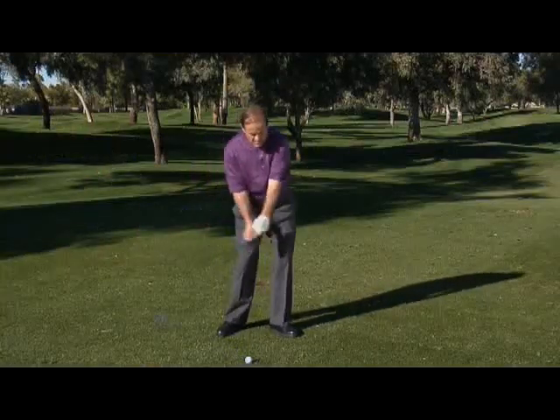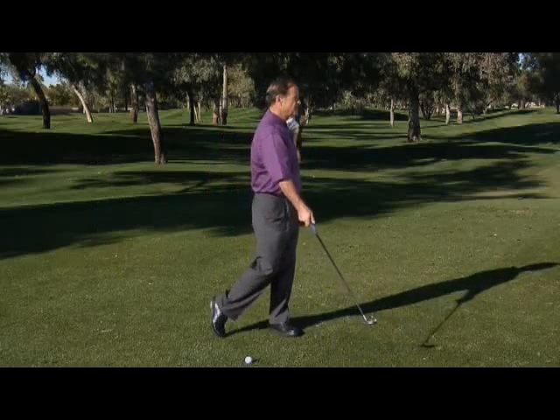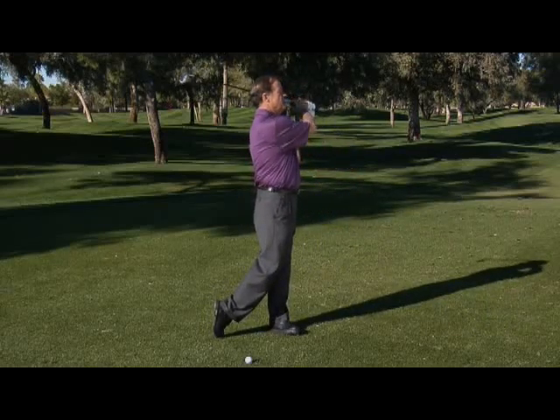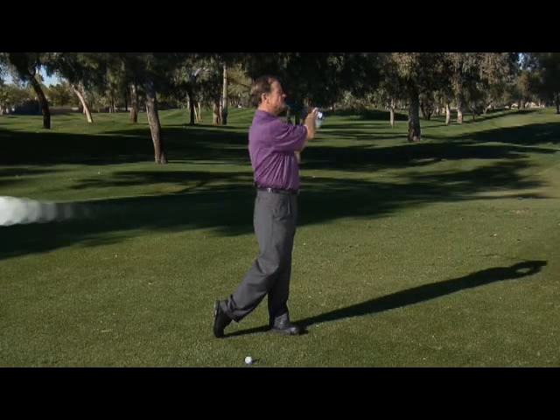Let me explain something about your shoulders. Just after impact, as your left shoulder is turning out of the way, your shoulders become level to the ground. At this point, your arms are going to swing up. But at the finish, your shoulders are level to the ground you're standing on.